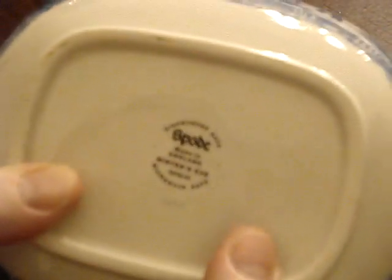And again, like the vegetable dish I showed you last week, here is the Made in England backstamp for Spode.